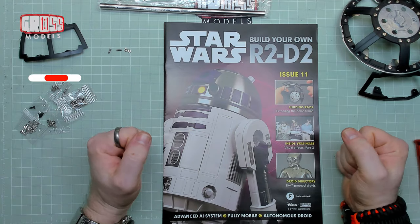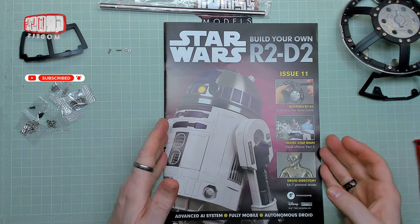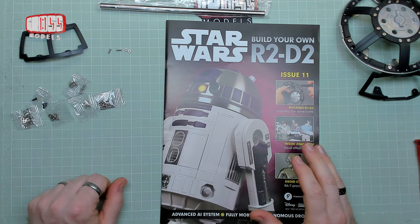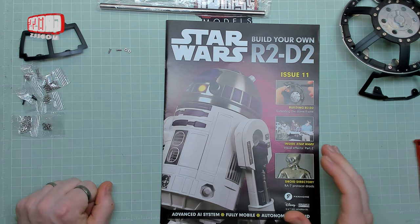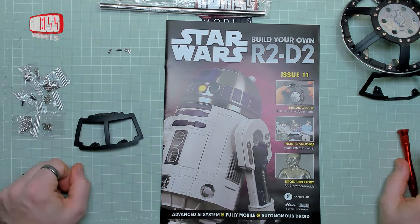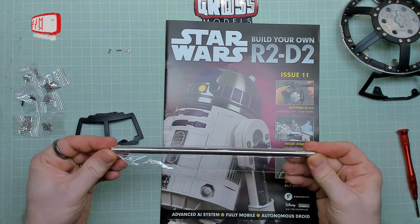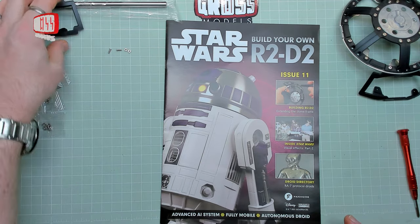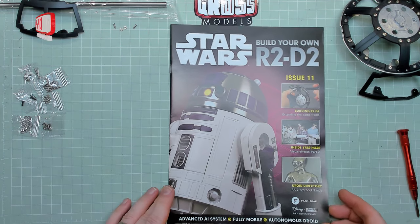Hello, I'm Chris — this is Gross Models. Welcome to issue 11 of Build Your Own R2-D2 from fanhome. Now in this issue we've got lots and lots of screws, apparently none of which we're actually going to be using, so I shall keep those in the packets but put them safely away until probably next time. We also receive one more part of the dome framework and a post. Now this post is not used in the actual R2 build, if I remember correctly, but we'll come to that momentarily.